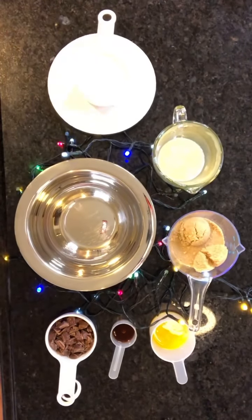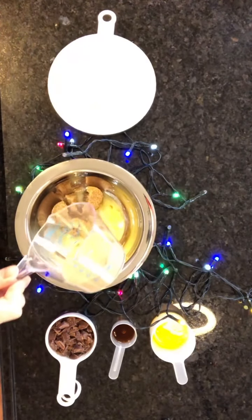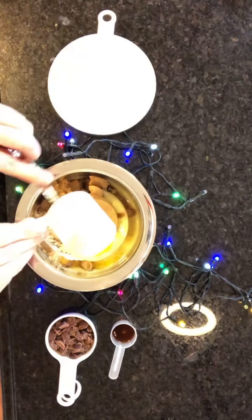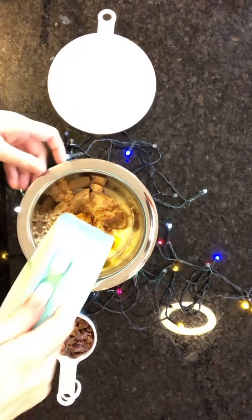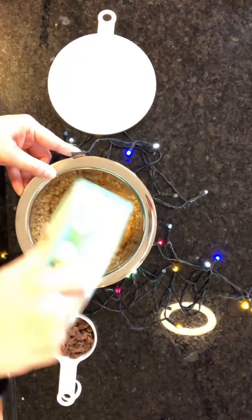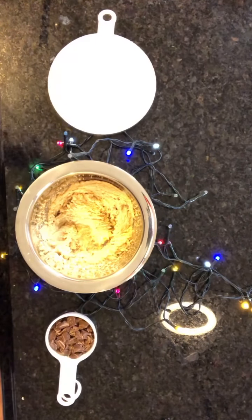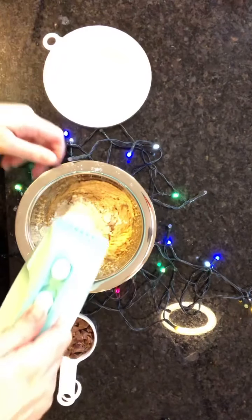First, we're going to whisk or mix together with your mixer: your butter, brown sugar, your egg yolk, and your vanilla. Then mix. That looks good. Now we're going to slowly start adding in our flour. Why add half first? Because this mixer is pretty strong — try not to make a mess.